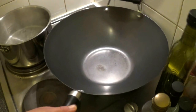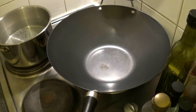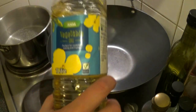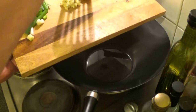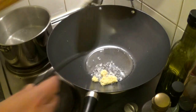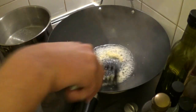Get the wok back on the heat on high. Then add three tablespoons of vegetable oil. When your oil is hot, add your ginger and stir-fry for about 30 seconds.